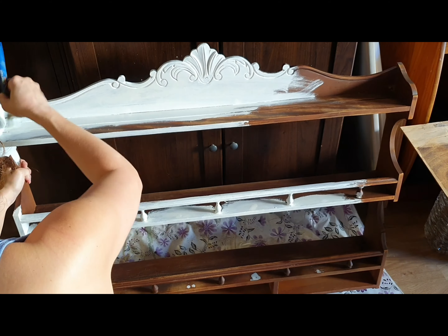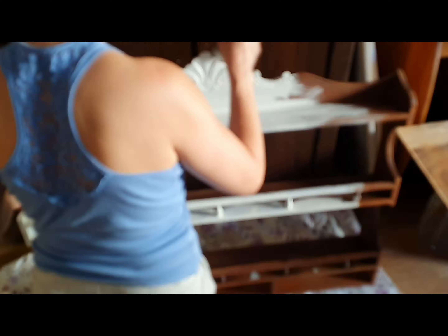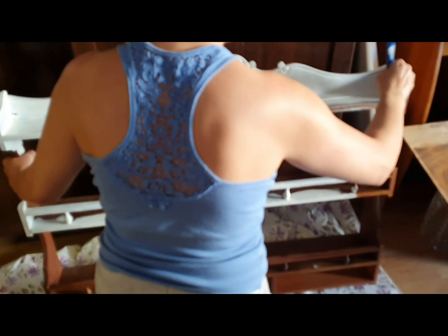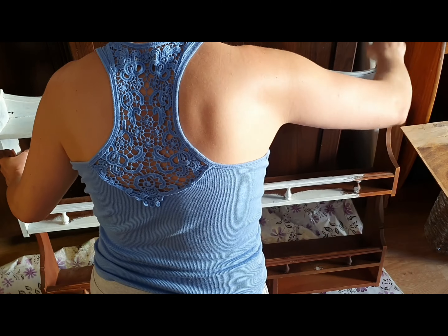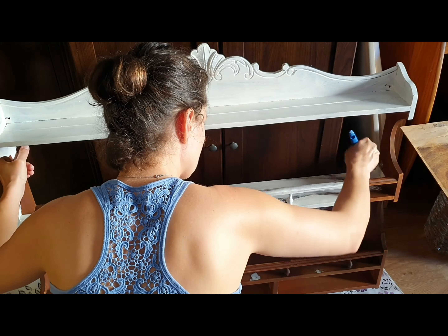What you see me doing here is putting on the first coat of paint. I went for the color Old White, and the piece received three coats of paint in total.